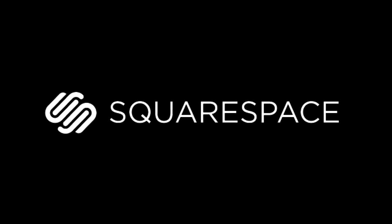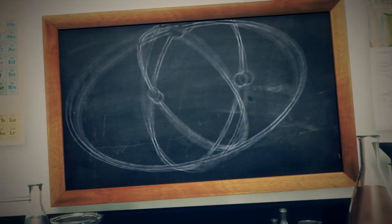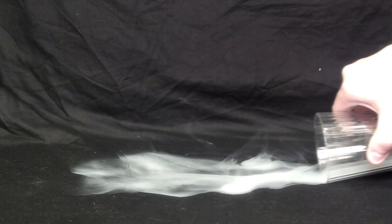This episode of Scientific Tuesdays is brought to you by Squarespace. On this week's episode, we're going to play with smoke. Did you know if you cool smoke down below the surrounding air level, you can actually get a water-like effect? I'm going to show you how to do that today in some very simple steps.